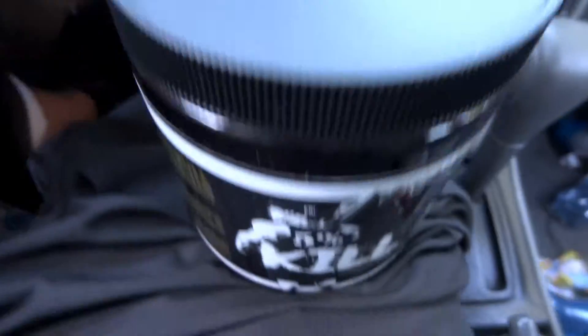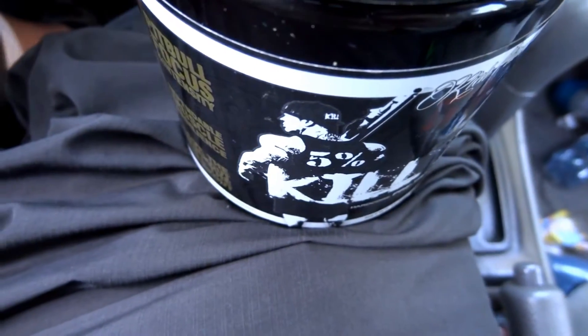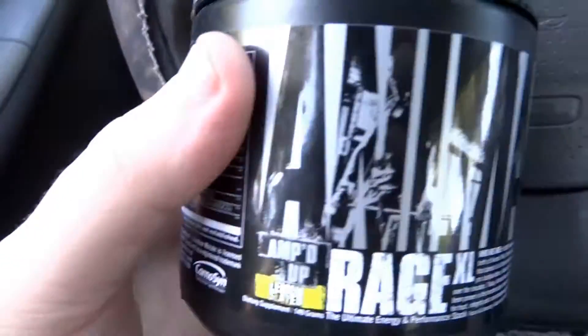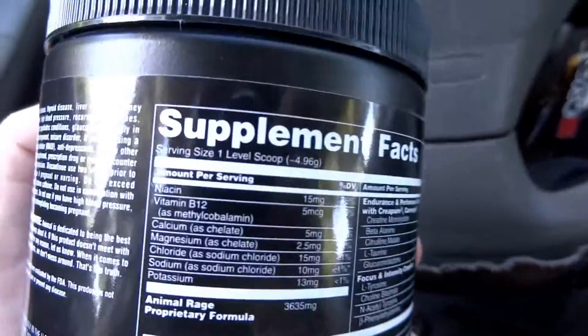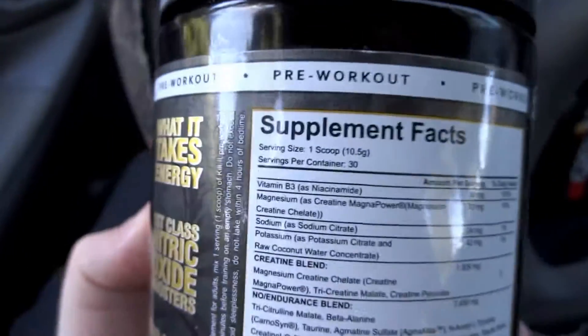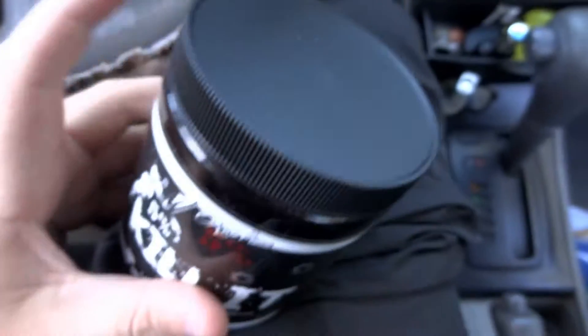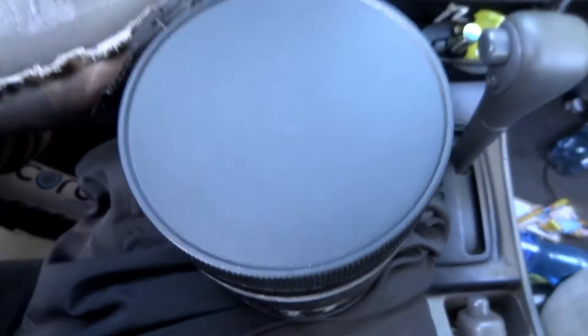I just want to show you — Rich's is so much more concentrated. Like when you smell this, you can actually smell the lemon. His smells like straight chemicals almost — it's so concentrated, it's just unbelievable. This one you can actually smell the flavor. But if you look at the milligrams per serving: that's a level scoop of 4.96 grams versus a level scoop of 10.5 grams. That's double the amount of things per scoop, per serving — you get the same amount of servings, double what's in it.